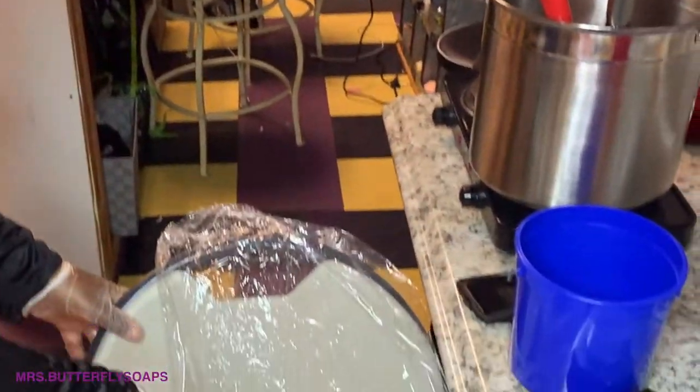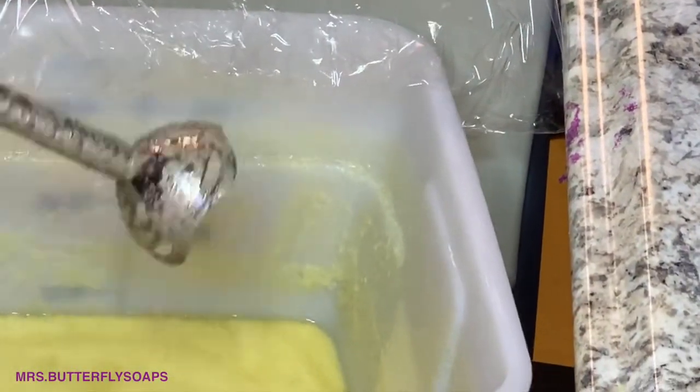Pulsating — I'll pulsate the stick blender. Now you can see it bubbling. And it's actually cooking based on the temperature of the oil and the lye water.